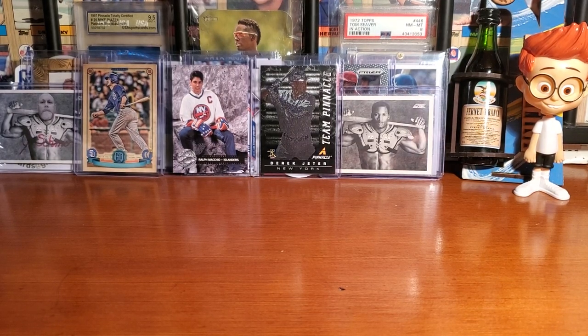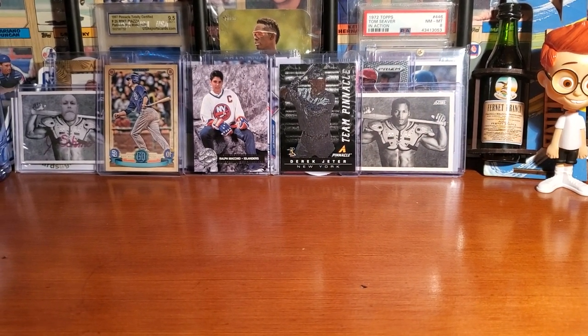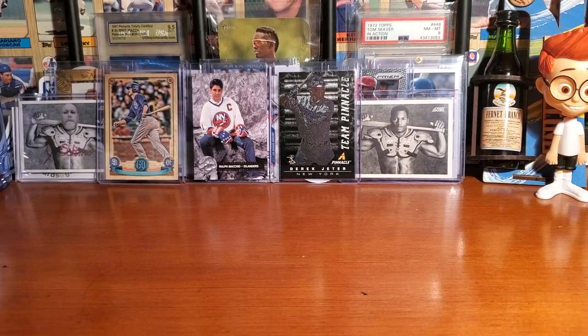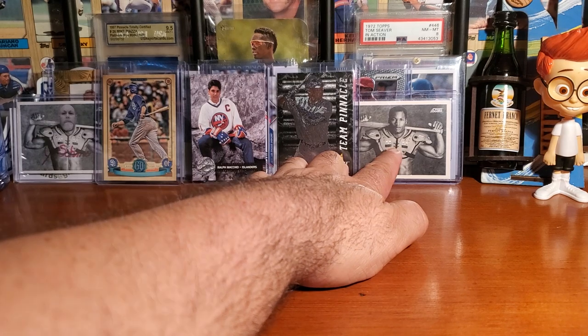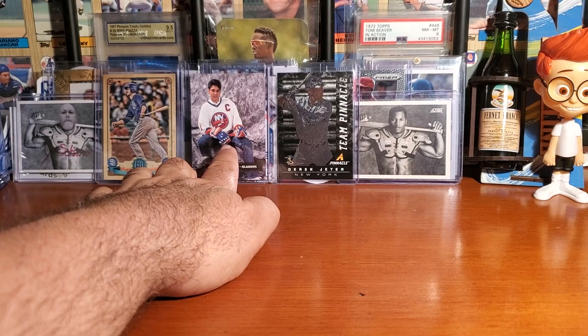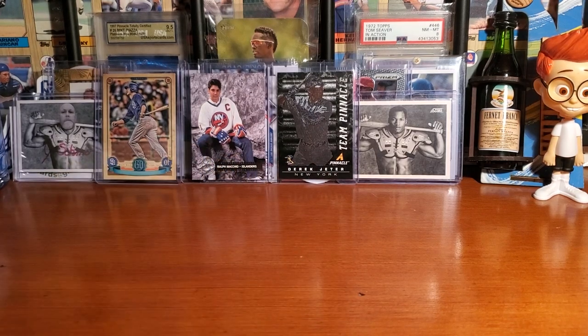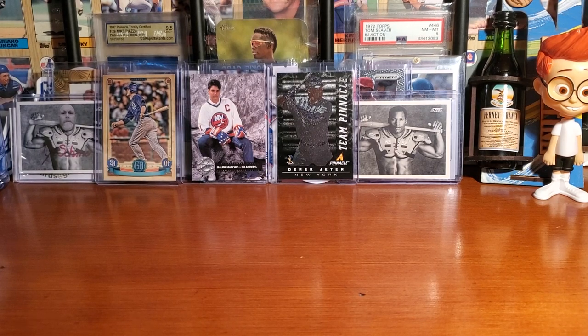What is up everybody, this is the Wax Man. I'm coming to you from Orlando and the Wax Cave. We can see some really nice cards hanging out back here — Bo Joe, No Name, Wax On Wax Off, and a sweet Derek Jeter. Welcome, welcome, welcome to the channel, to those who are newer and subbing to me lately — I appreciate that.